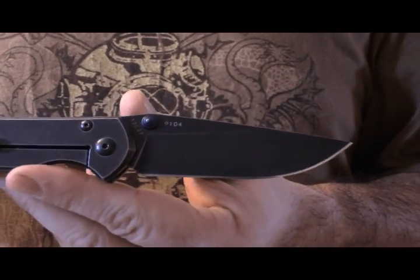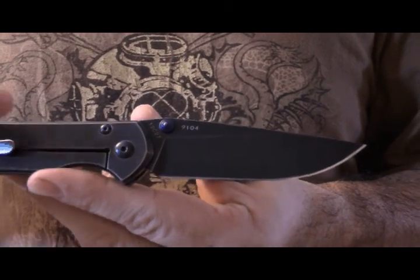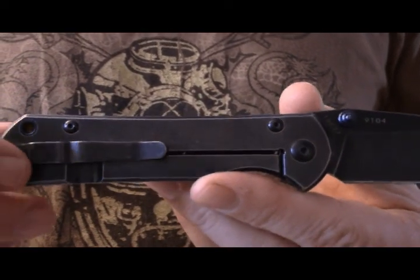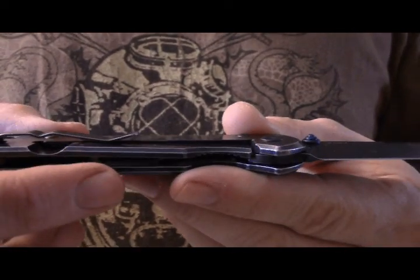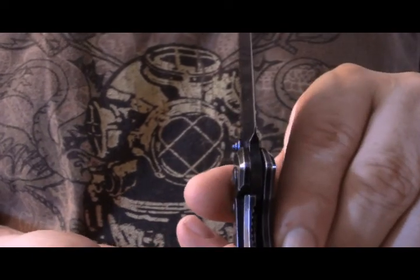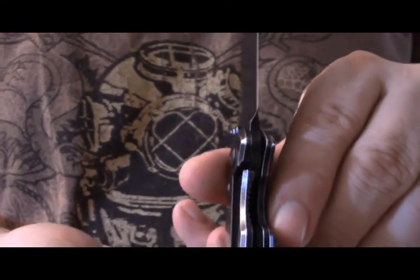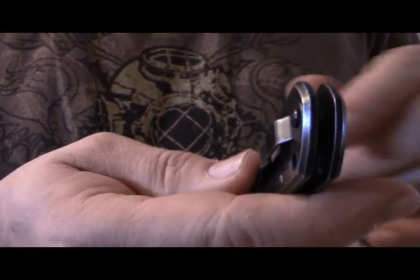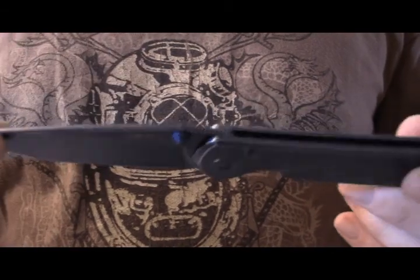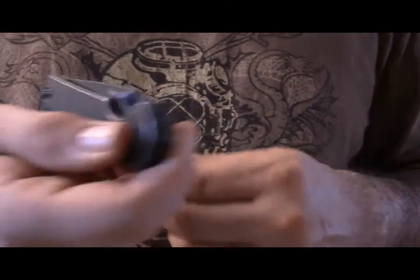I did an Instagram video on it. 12C27 steel, which is a Sandvik steel. Frame lock, all stainless steel construction, some milled out parts in the handle — same as with the other one. This one is a little beefier than the other one so it's gonna last longer. Color accents here on the bolster and the thumb stud. That's it — the Land 9104. I love this knife even more because it's heavier in stainless.